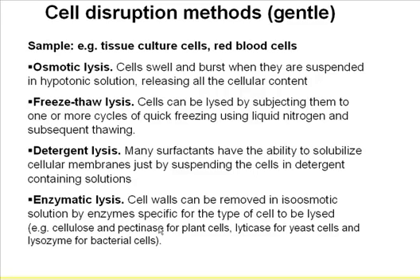So, disruption. I'm sure every lab has already established this method, but just in general, I want to cover this. To disrupt cells or tissues, in general, you have a very gentle way or a very harsh way. If you're dealing with cell samples, you can use very gentle ways. Number one is osmotic lysis — you use low salt or high salt to break the cells and release mostly cytosolic proteins.